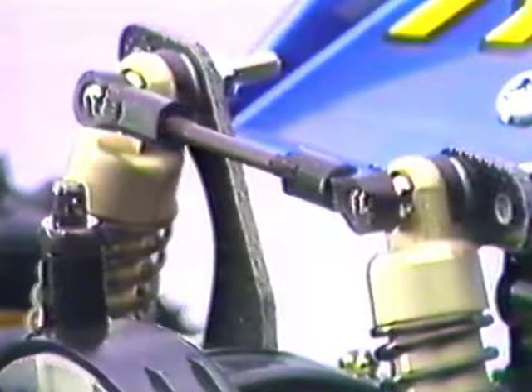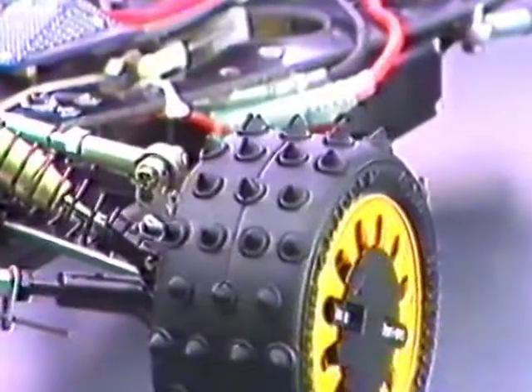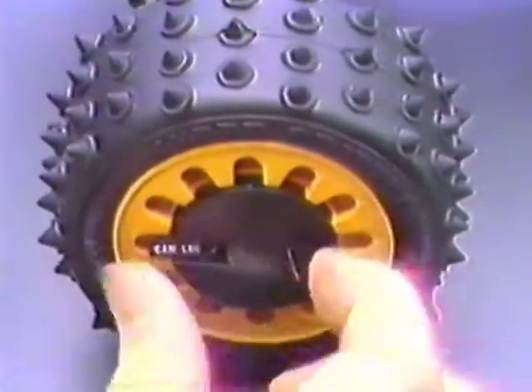The front and rear strut towers are braced for added rigidity. The low-profile pin-spiked tires are matched to aero dish wheels that can be removed from the vehicle without tools.